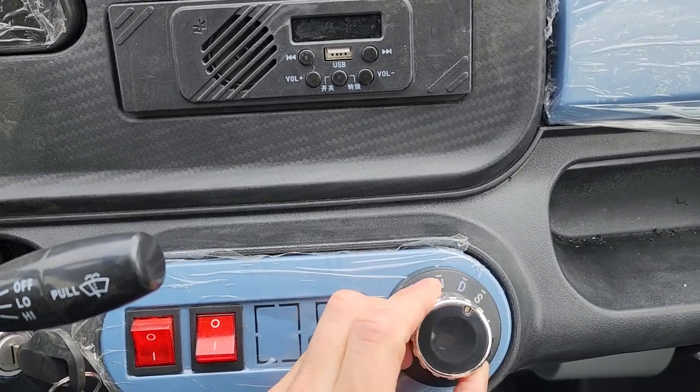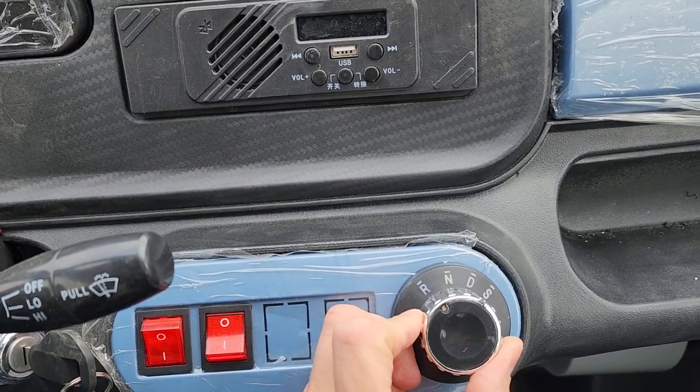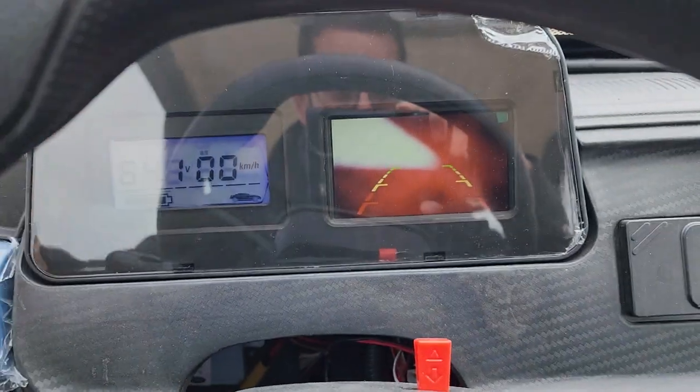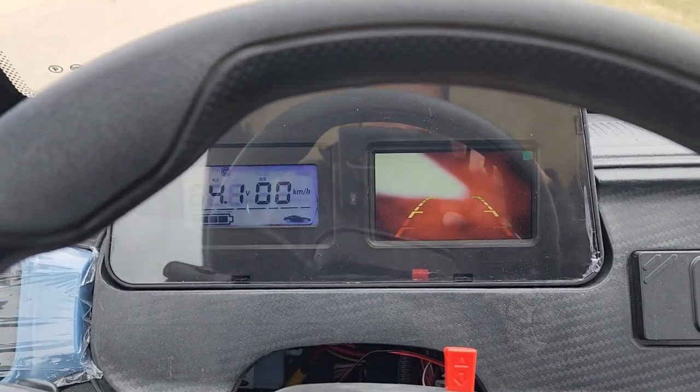You've got sport, drive, neutral, and reverse. You also have your rear view backup camera right here. This unit is brand new, in stock, ready to go today.